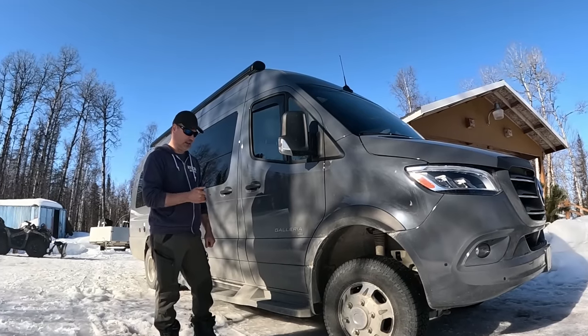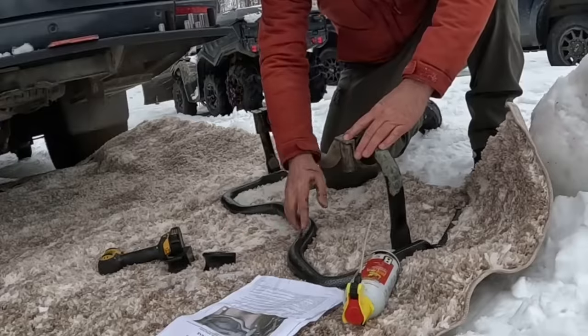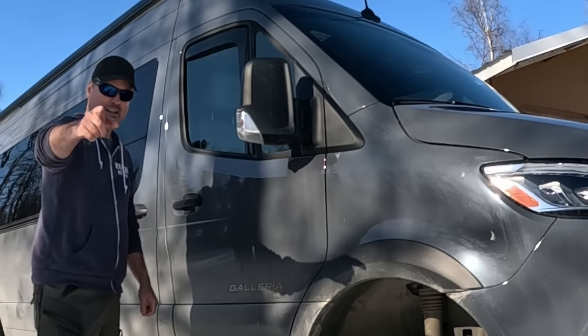On this episode of Living My Alaska I'm going to show you some of the changes we're making to the suspension, the tires, the rear suspension, the shocks and much more. I can't wait to get started and share it with you. Let's go.